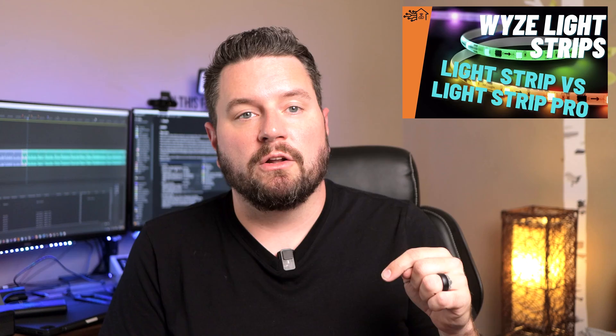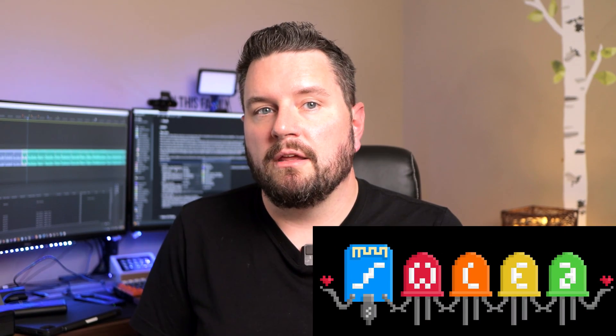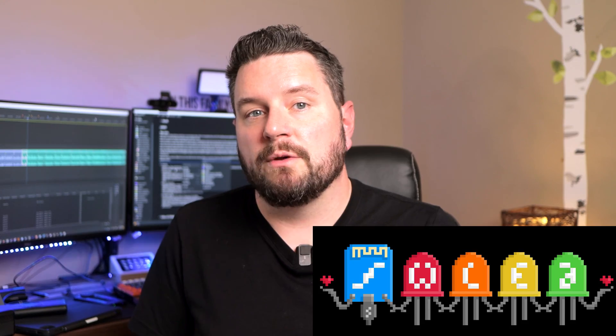I've used quite a few brands of LED strips and even reviewed a few right here on this channel. If you've ever been interested in making your own custom lighting with LED strips, today's project is just for you. Today, we're going to be taking a look at a project called WLED, designed specifically for setting up a variety of LED strips and being able to customize them to your heart's content.